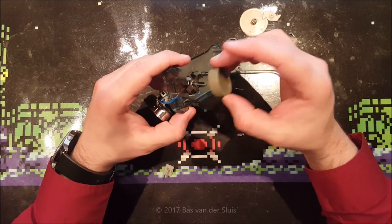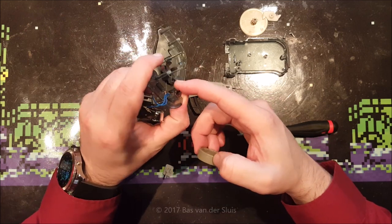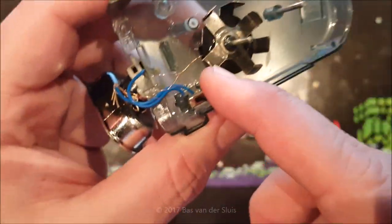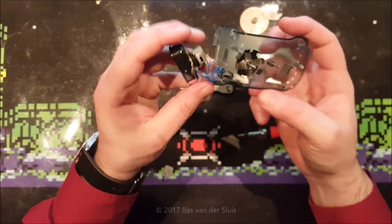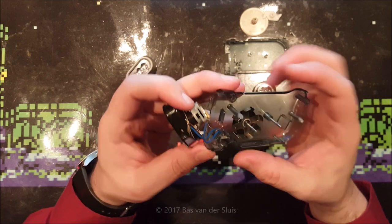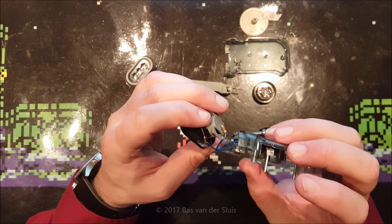There's the magnet, and inside is the coil with very thin copper wires. Let's see if I can still turn on the LEDs — yes, they still work! The power from this generator goes into the switch.